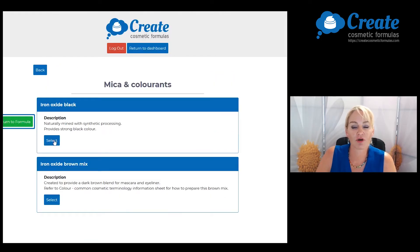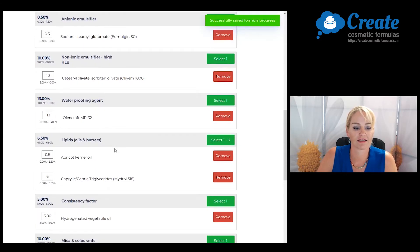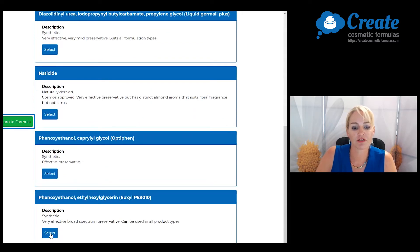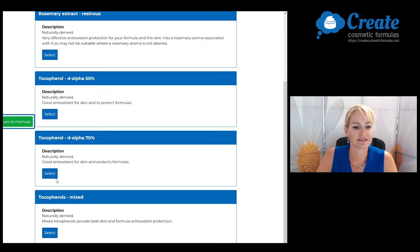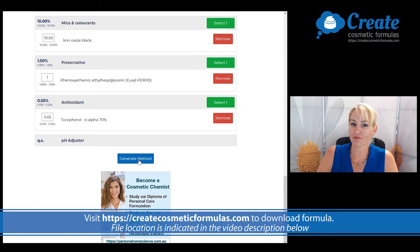For my colorants, I'm going to make a black mascara so I'm just selecting iron oxide black. I need to preserve this formula well. I'm going to pick the Yuxil PE9010 because it's a tried and trusted preservative, and I'm going to input this at the maximum recommended input to make sure I get a good shelf life from this nutrient-rich formula. Finally, I'm going to add some antioxidant and now I can click on generate method.